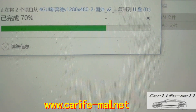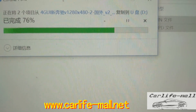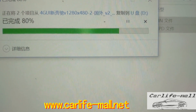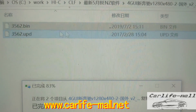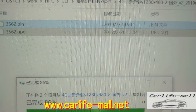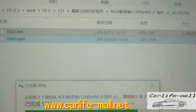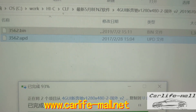Please note: the first step is to format the card — this is very important. Then copy the file. Copy the two files directly to the card. Just copy them directly to the root of the TF card.